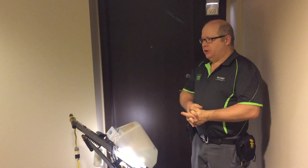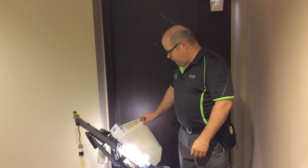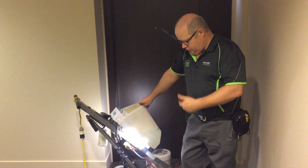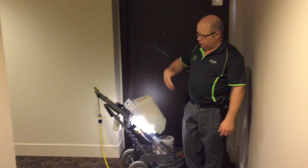Hi, it's Robin with Oxydry Carpet Cleaning, and we're just going to do a quick little video here demonstrating our commercial cleaning unit and I'm just going to do a short chunk of the hallway here.